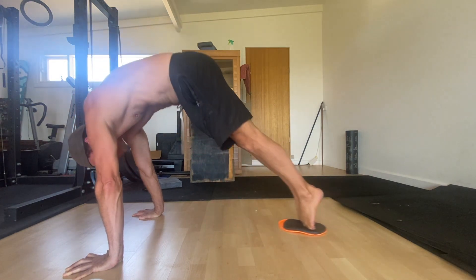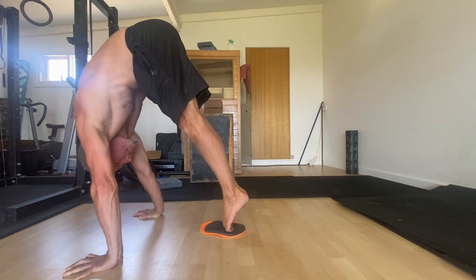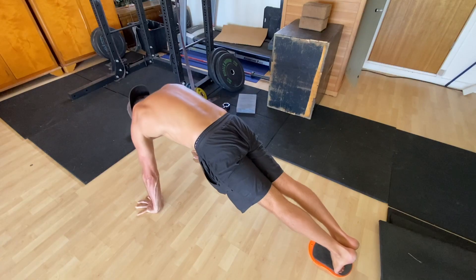Your pike flexibility will dictate how close you can get your feet to your hands. Hold the pike shape for 3–5 seconds before reversing the movements and returning to the front-leaning rest — with the arms and legs straight, the shoulders protracted, and the pelvis set in PPT. That's one rep.